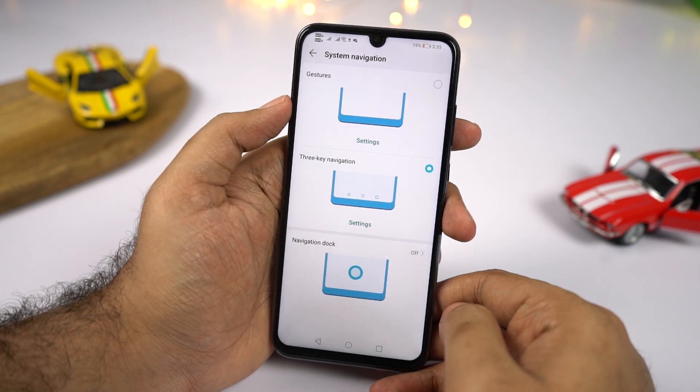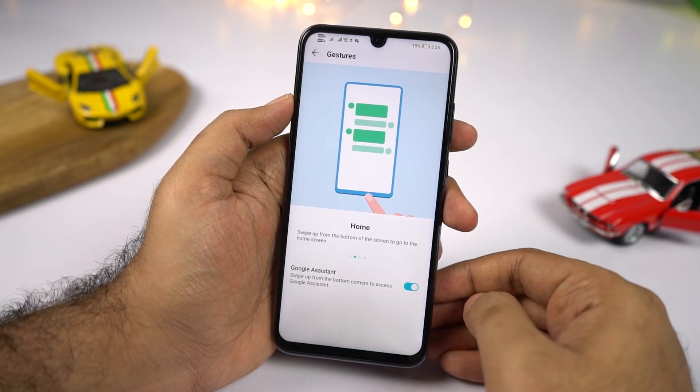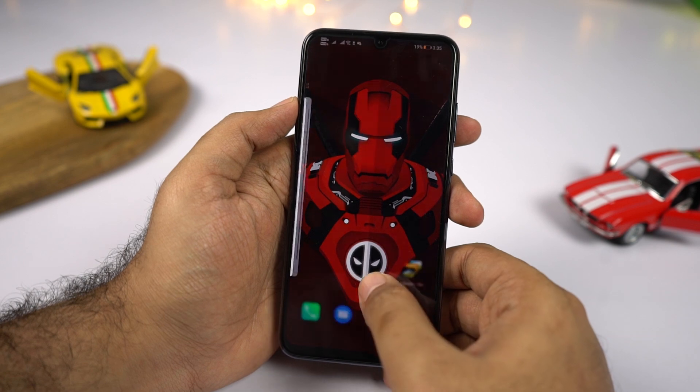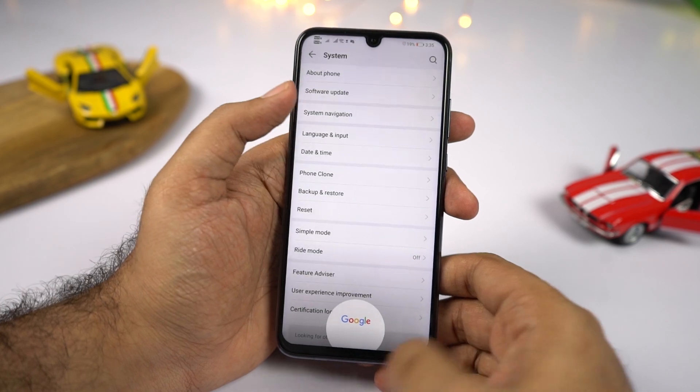We also have some new gestures to navigate throughout the phone, which are pretty similar to Android Q and Xiaomi's MIUI 10. Once you enable these gestures, you can swipe from the left or right side to go back, swipe from the bottom to go home, swipe and hold for recent tabs, and swipe from the left or right side to trigger Google Assistant. Personally, this is one of the favorite features on this phone.